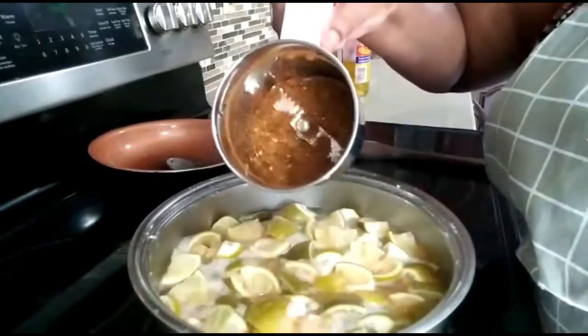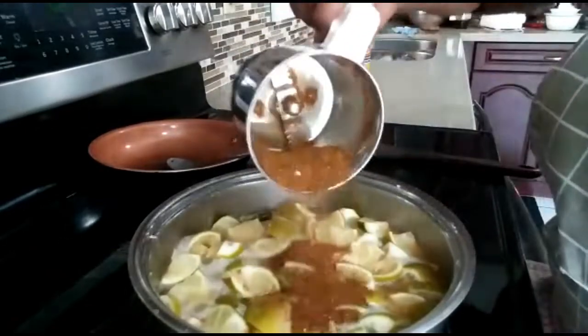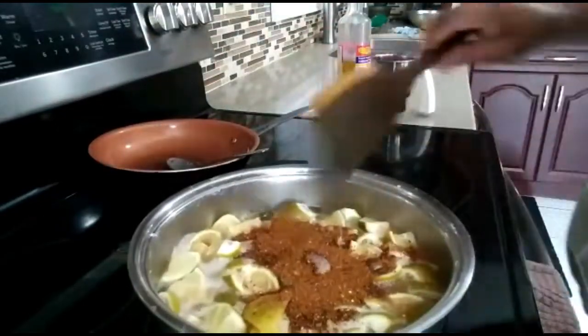I've blended them — it's very coarse, you don't have to make it very fine. Now I'm going to mix this into the pickle. Notice it gives a wonderful smell because of the curry leaf and everything inside.